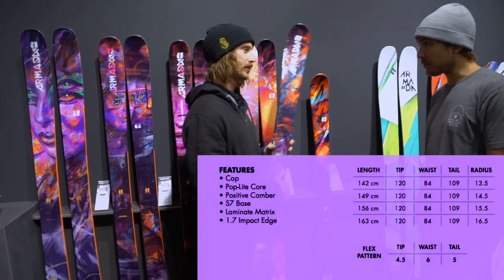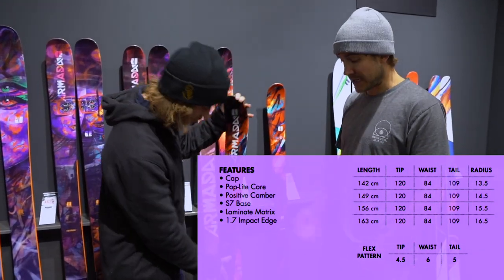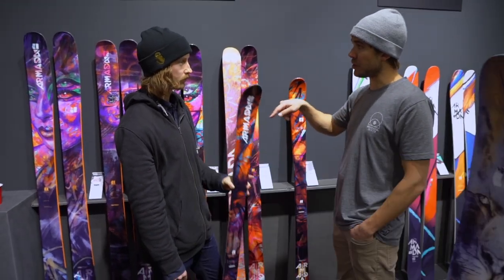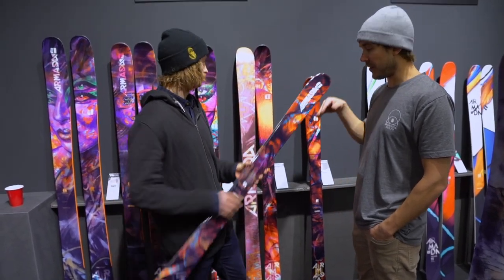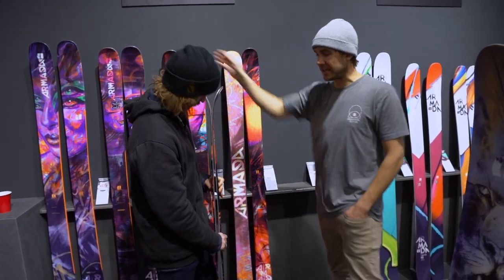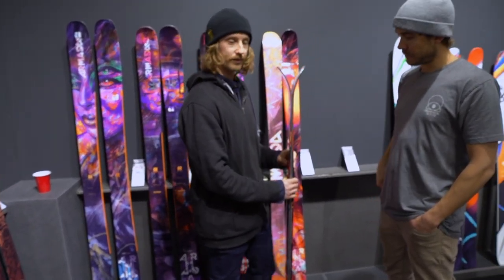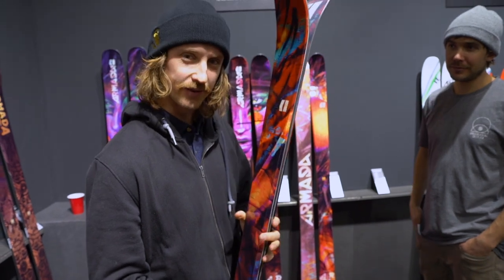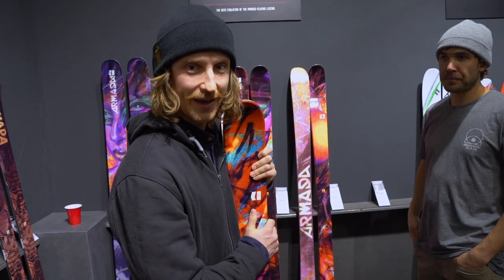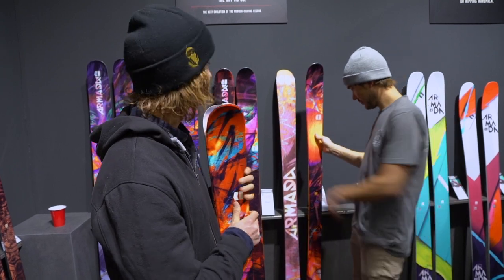Is this one cheaper than the others? The ARB 84 is the entry level, it's the first price point in this series. It's cap construction. I think if you're new to the sport, ARB 84 is an awesome choice. However, if you're going to be out there every single day, sliding rails, hitting jumps, I would go up to the 86 or 96. But for getting into Armada, this is definitely an easy spot. But even if it's cheap, it seems a little bit stiff with the full camber, so it's not going to be that easy to butter. Maybe ask your mom and dad for a little bit more money and go for the ARV.